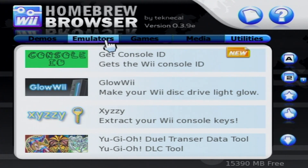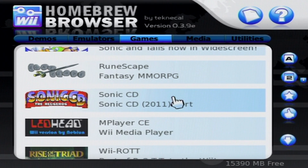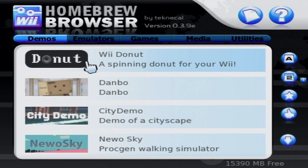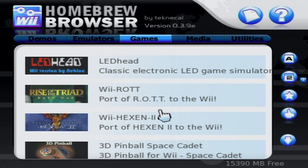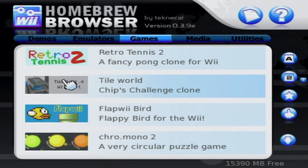Today I'm going to show you how to download homebrew apps directly on your Wii. This means you can download them without putting your SD card into your computer — you can just do everything on the Wii. This is known as the OpenShop Channel, previously known as the Homebrew Browser. It's a very convenient way to do more on your Wii without taking your storage devices out.